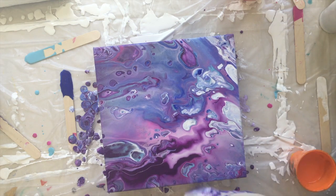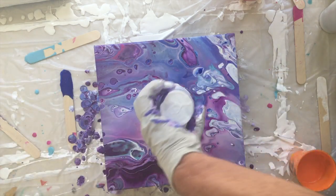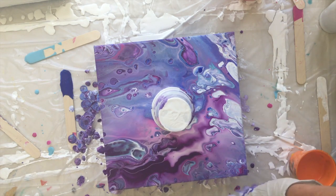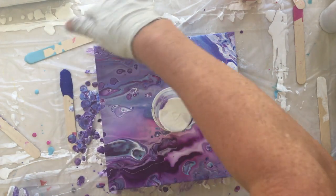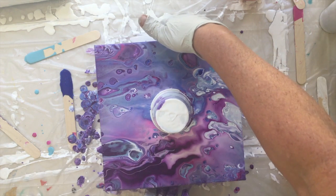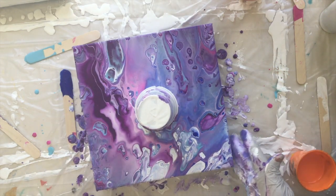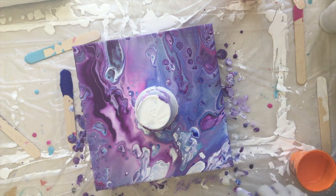Alright, touch the sides. I have a little bit in the middle — I'm just going to put that upside down in the cup because I kind of want it to be dark in the middle. See what happens. Turn it around. Alright, all the sides are covered.